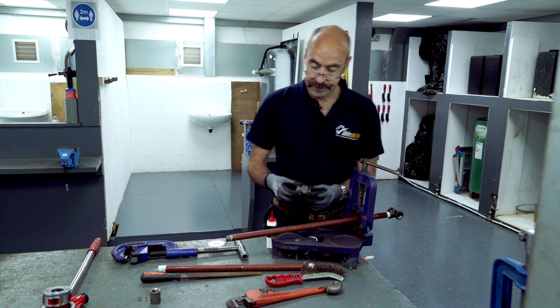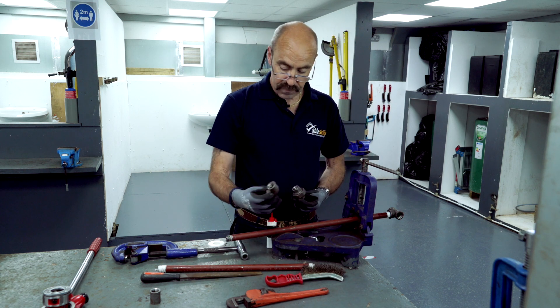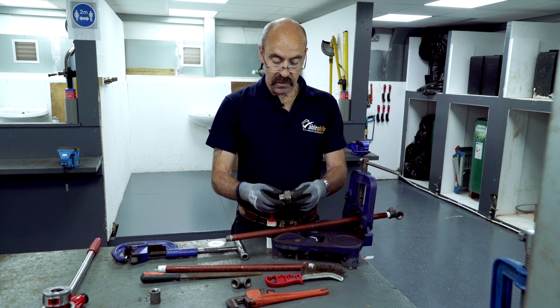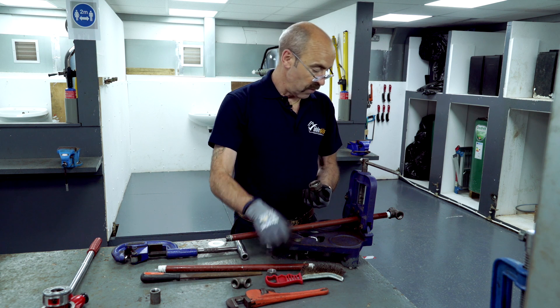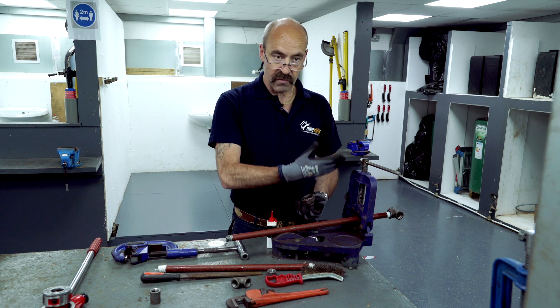For other fittings, do the same with tees and elbows — always use an off-cut of pipe. With tees and elbows you have to work from left to right because we're screwing in a right-hand thread.